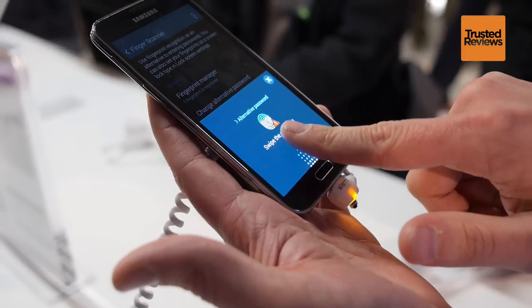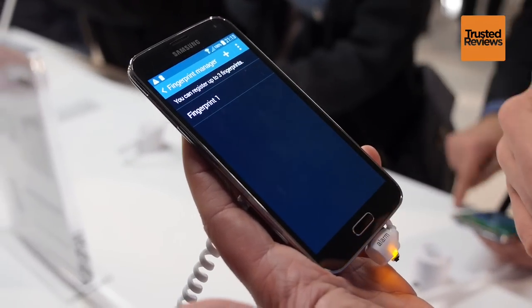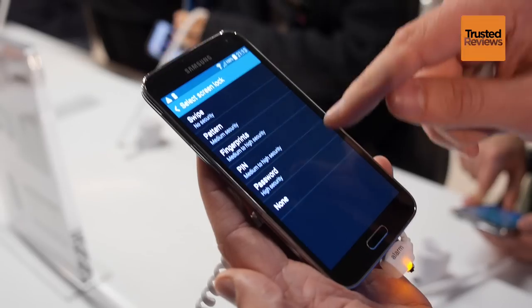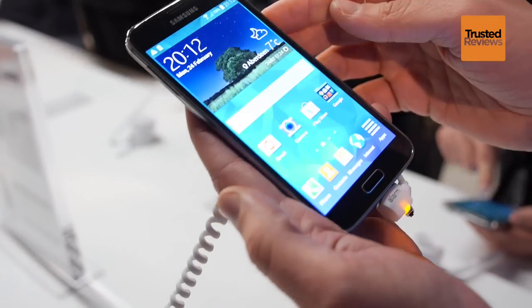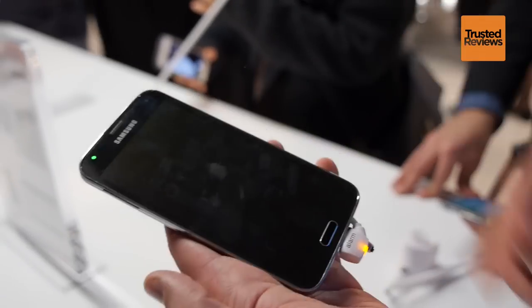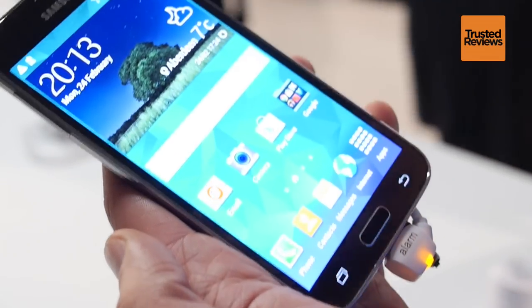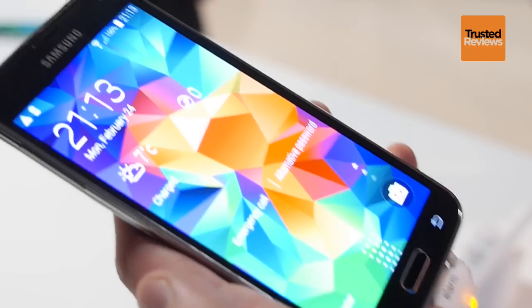We also have the fingerprint scanner. You can register up to three fingers and use the fingerprint scanner to unlock the phone, verify your Samsung account, or even verify a PayPal payment. Swiping down is how our fingerprint sensor works, which differentiates us from some competitors — by doing this swipe, you're actually wiping away the fingerprint at the same time.